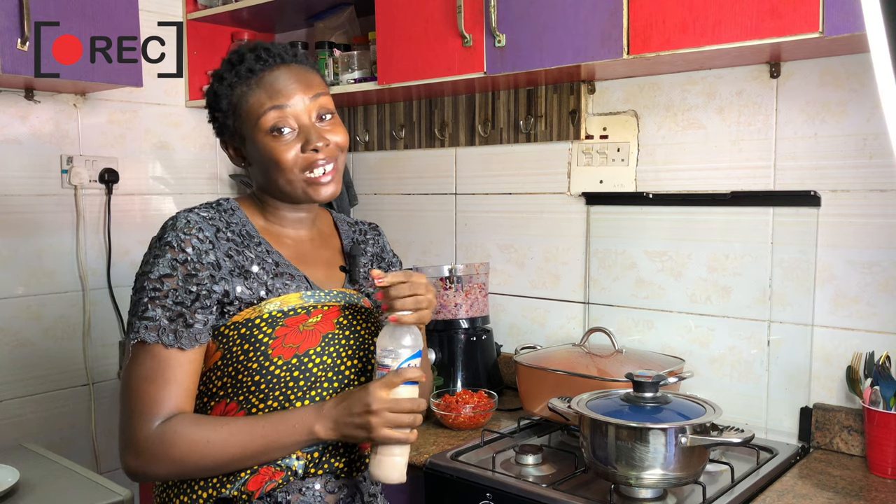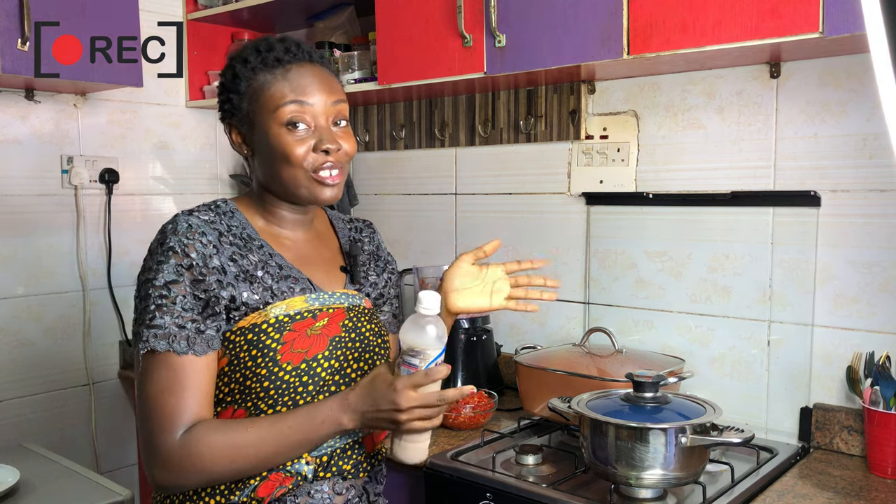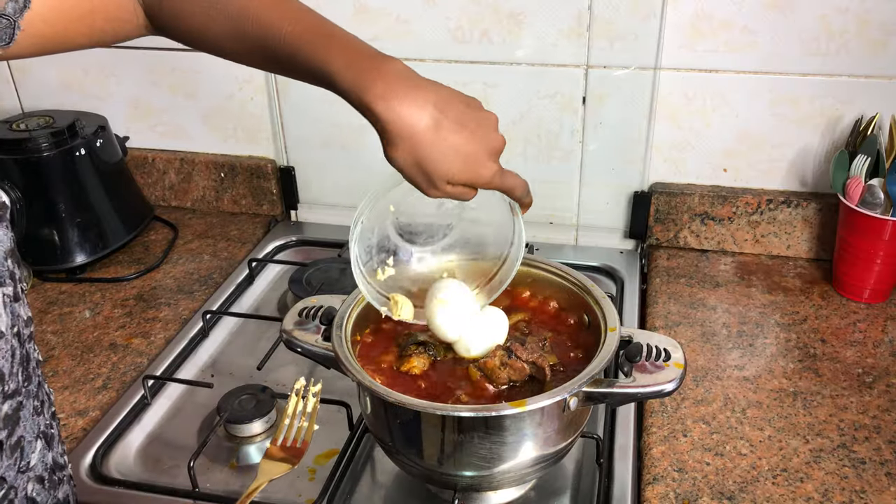Hey guys, welcome to the channel! It's Drang here, and in today's video I'm going to be taking you all along with me as I meal prep for the week. Today I'm going to be preparing authentic okra and obono soup together.